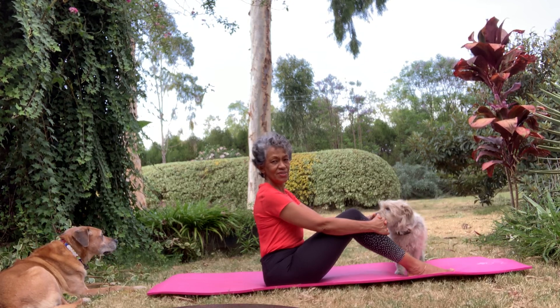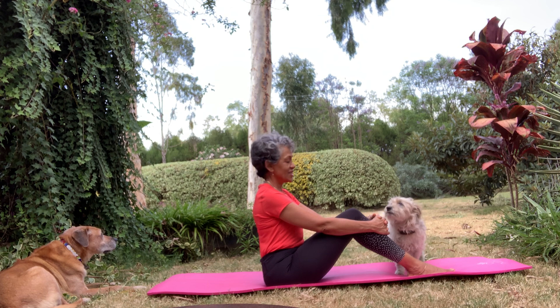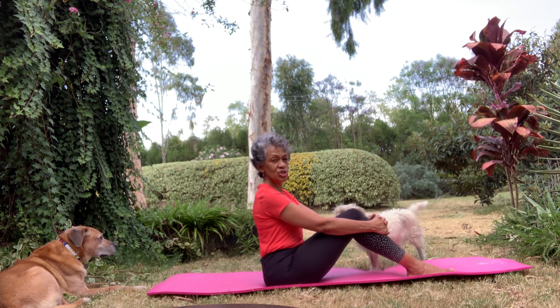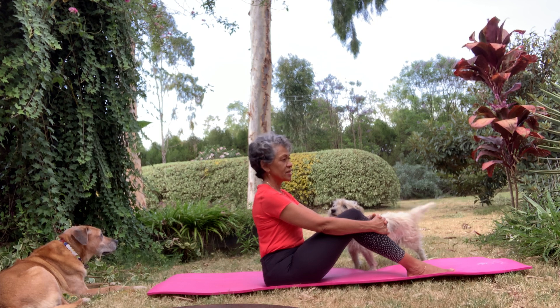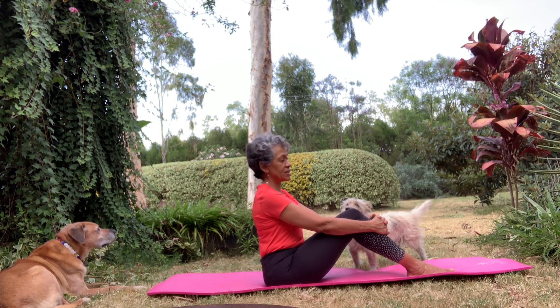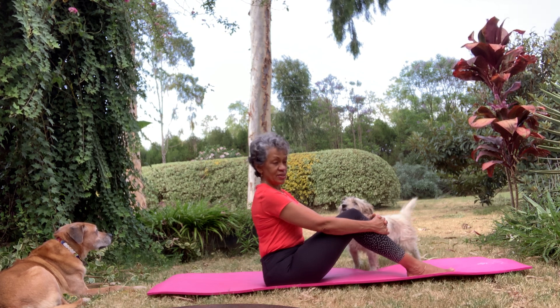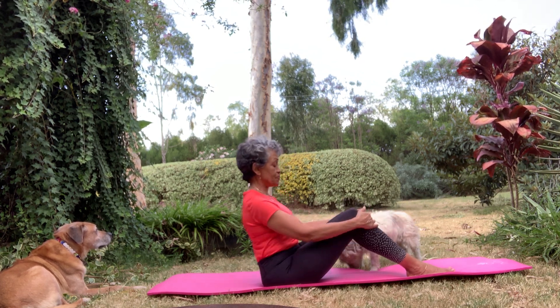Good afternoon in this lovely garden, joined by the dogs. We're going to do a few back stretches and back exercises, opening up the hips and preparing ourselves for a more subtle body.